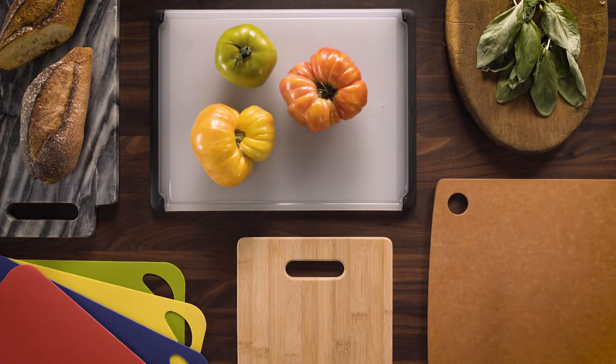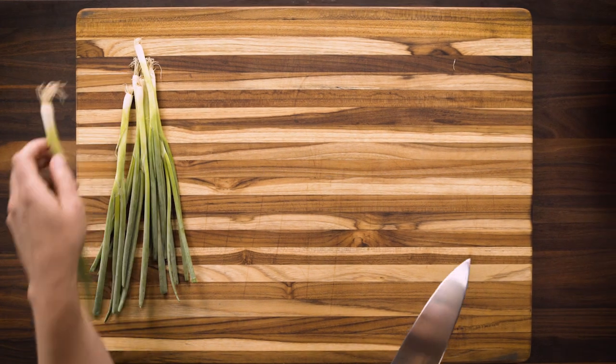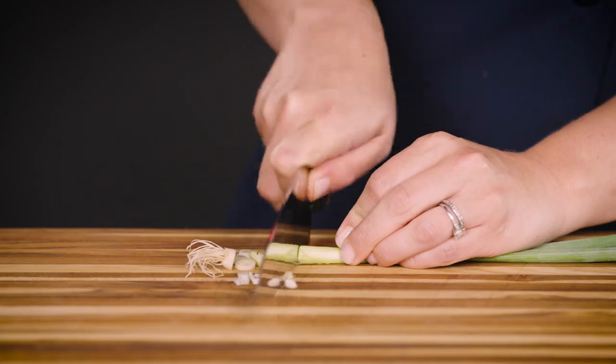Cutting boards are a kitchen essential. Whether you're slicing scallions, breaking down a whole chicken, cutting bread, or chiffonading basil, you need a good board. But there are a lot of options out there: wood, plastic, bamboo, glass, stone, composite, and more. We've evaluated all sorts of cutting board materials, and we've learned a few things along the way.